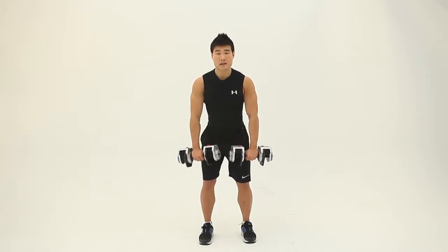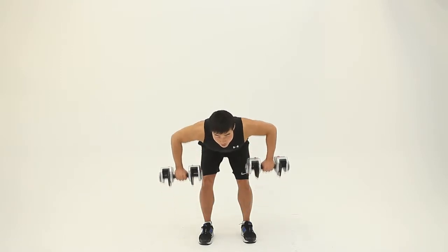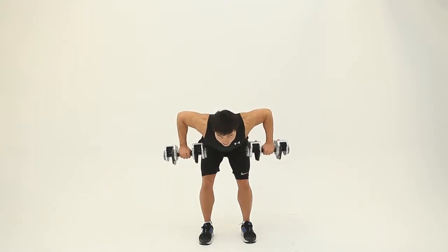Get into a slightly bent-over position at 45 degrees. Exhale. Bent over — and inhale.